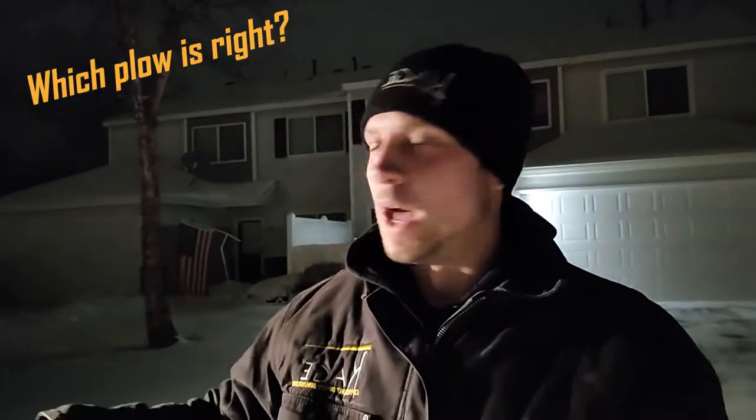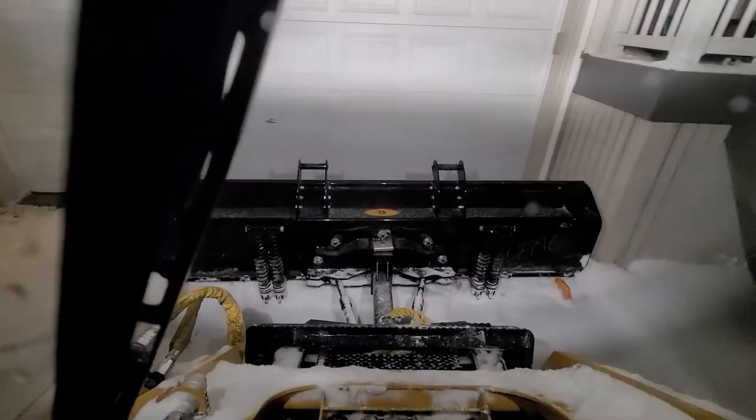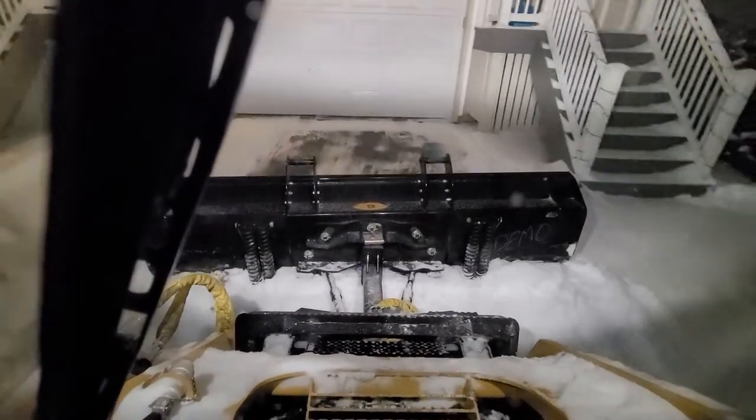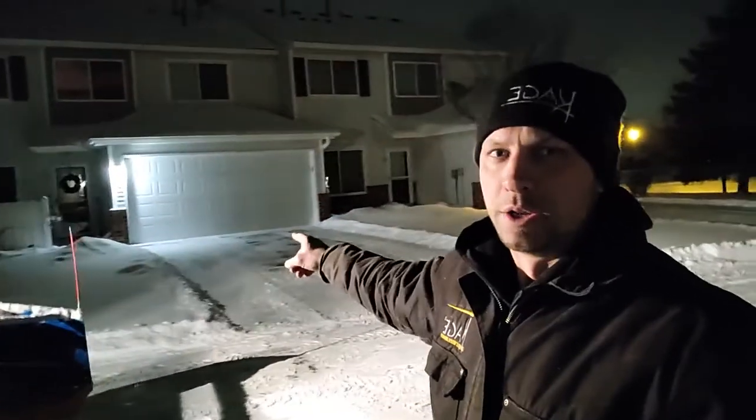The right size plow — these little back drag kits that we've got on the back here — all those little things can cut the time down by almost a third in some cases. Just picture all these driveways, and if you were able to do these in two passes versus three or even four passes, multiply that times however many hundred driveways you're going to do that night. And it's huge.